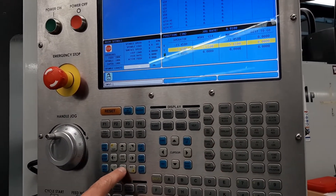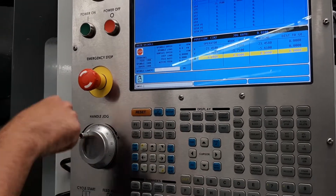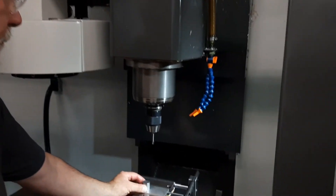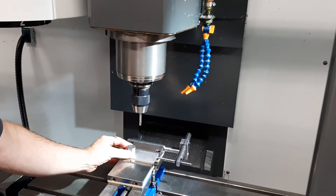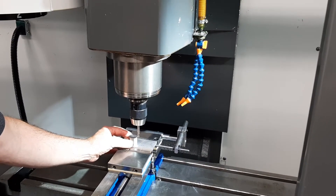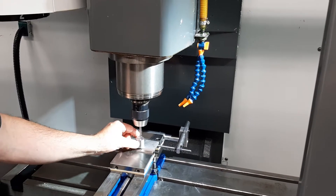I'm going to press the Z button so I can use the handle jog to move in the Z-axis and get down close. I'm just going to be really careful we don't go too fast and smash into this thing.